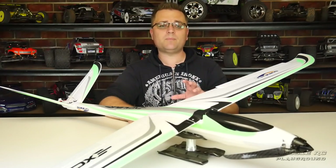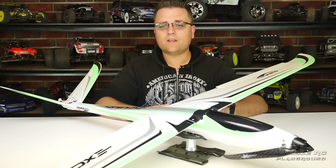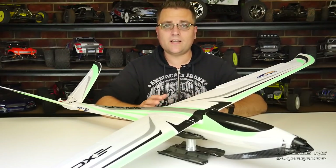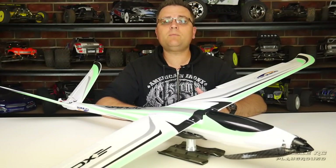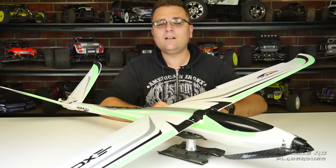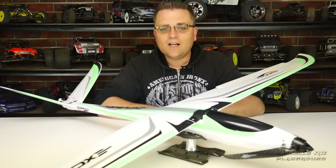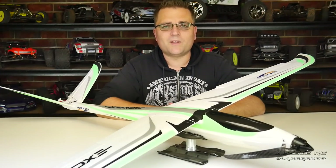An absolutely brilliant plane — I love it, probably one of my most favourite aeroplanes. Rigid airframe, easy to put together, easy and a pleasure to fly. That is it for this review. Please be sure to check out the video description for more information on the Excalibur, and I'll have a link to my Facebook page as well as possibly a link to the batteries. Thank you all very much for watching and I will speak to you next time.